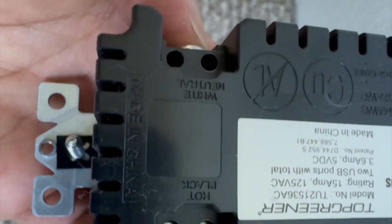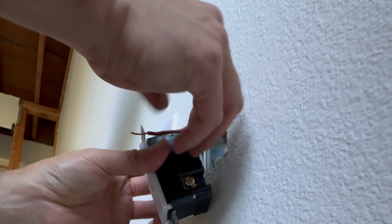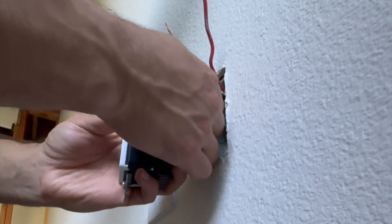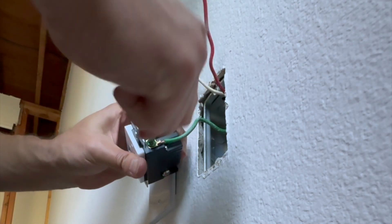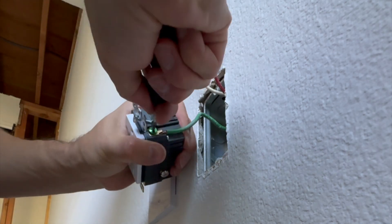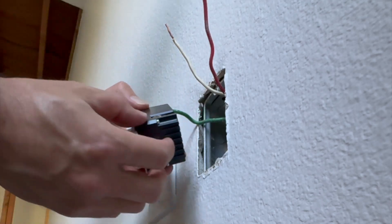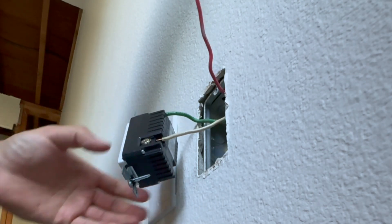The outlet has two terminals: a white screw labeled neutral and a brass screw on the right side for the hot terminal. We'll start with the neutral and ground — the green wire, or in some cases bare copper. Use a flathead screwdriver to tighten it, make sure it's tight enough, and do a little pull test after tightening.